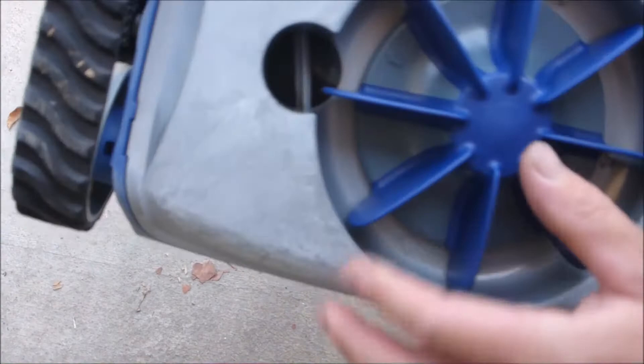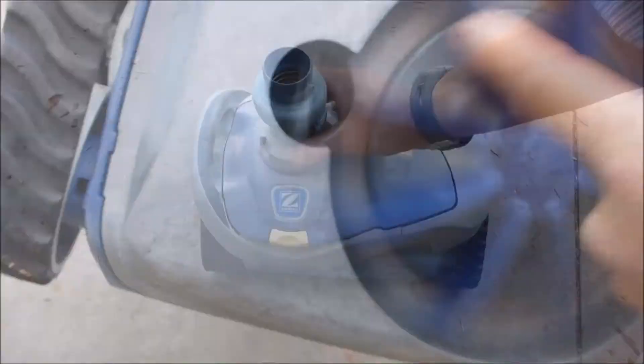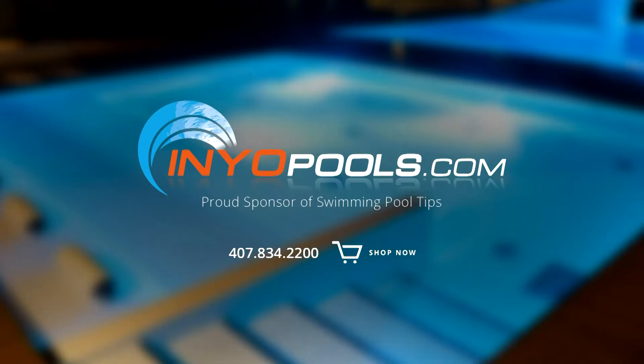You just want to test it to make sure everything works. Go ahead and spin this part — you can see the engine assembly moving in there. That's how you replace the engine assembly on the MX6 to get it moving again.